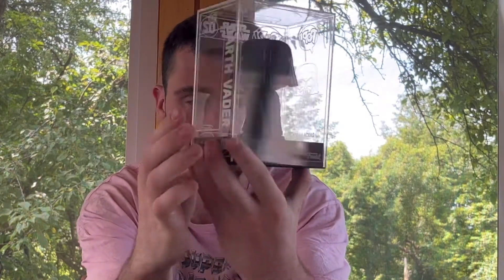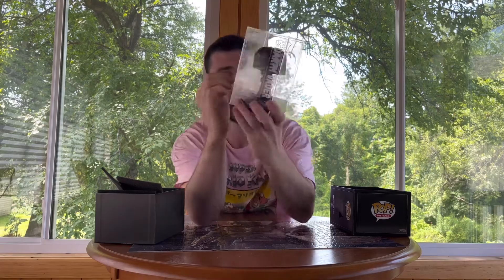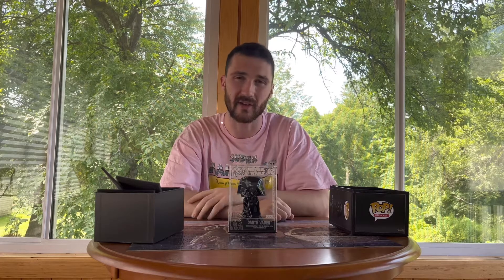You know, they've had it for Iron Man, Wonder Woman. I think they might have it for Batman also. So yeah, this is a cool one. Definitely glad to get my hands on it. Unfortunately we didn't get the chase today, but maybe in the future we'll be able to pick up some more of these and give it another go. But guys, thanks for watching and I'll catch you next time. See ya.